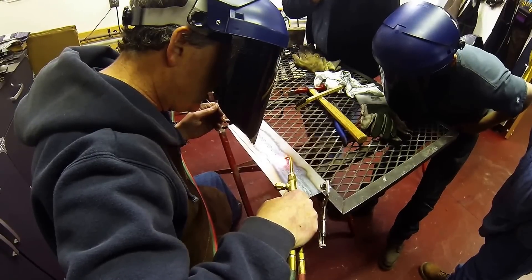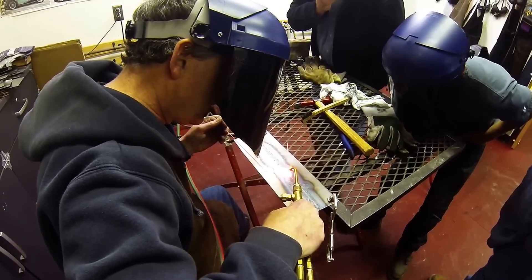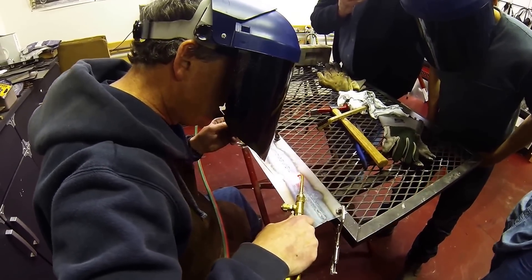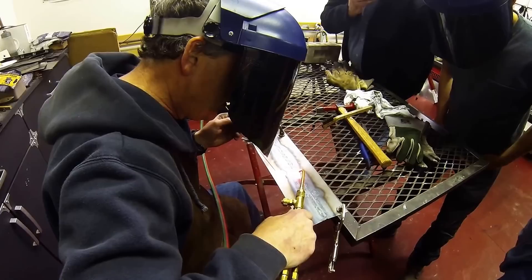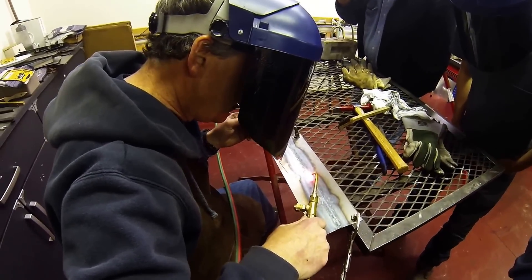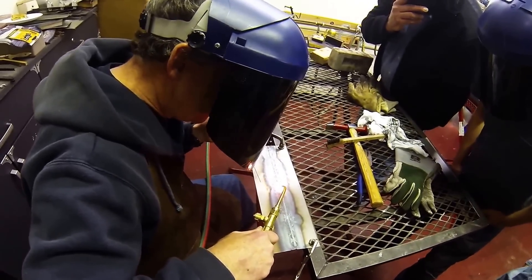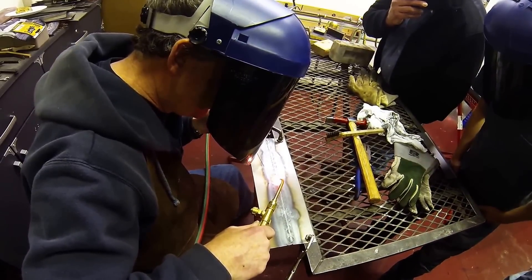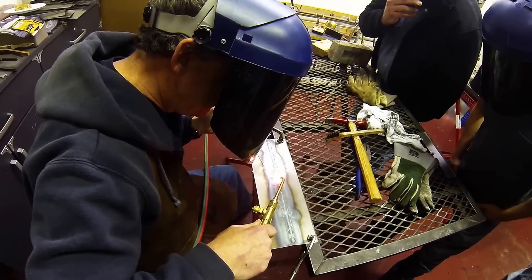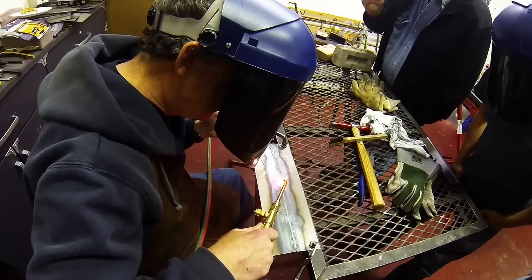Two leading edges exposed melts faster than a square edge — that's correct. Always keep an eye on where your wrist is; you'll notice I had to drop my wrist a little bit because I'm moving forward. Also, as guys, we breathe through our chest — you have to be more deliberate and breathe through your diaphragm so your arm doesn't go up and down.